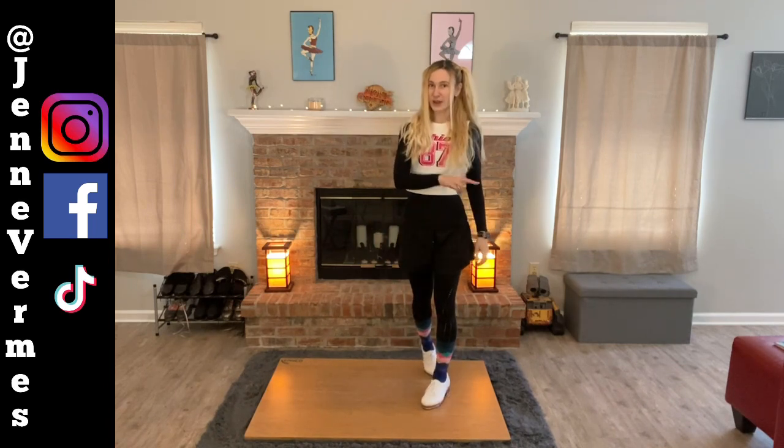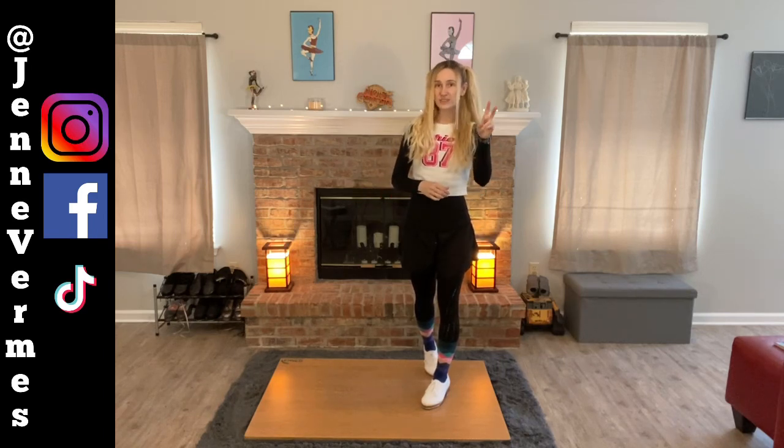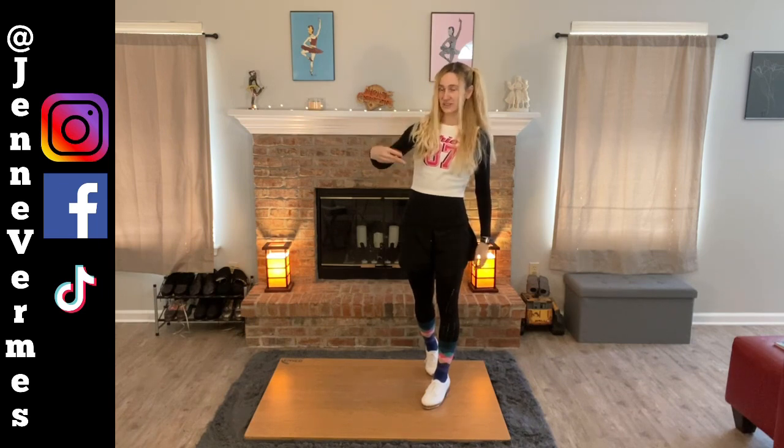So let's try that together: paradiddle, paradiddle, five-count riff, heel, heel, toe, toe, paradiddle, paradiddle, ball change. Two paradiddles, riff, two paradiddles, ball change.